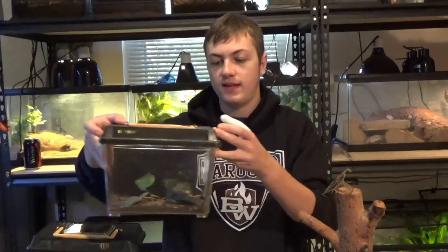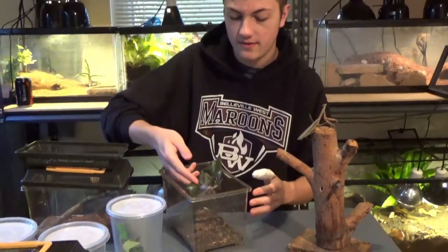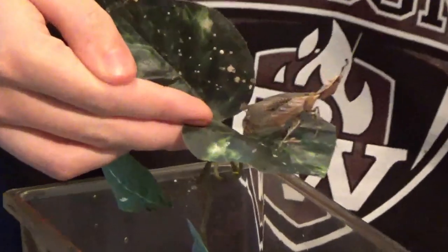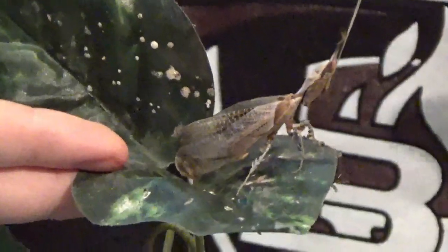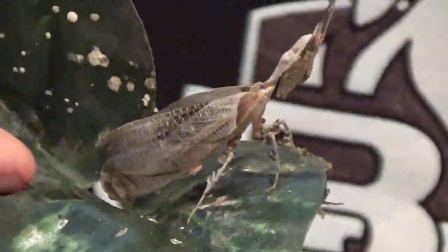Here we have another really cool species of mantis — this is a ghost mantis. It'll be hard to see with the camera, but maybe I can pick up this leaf here. This guy, or girl, I'm not exactly sure, is awesome. I love the wings. I actually hope he or she doesn't fly away. I want to say it has antennae on the top of its head for camouflage — that's just awesome looking.